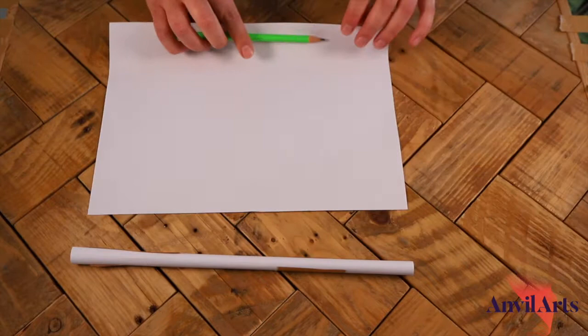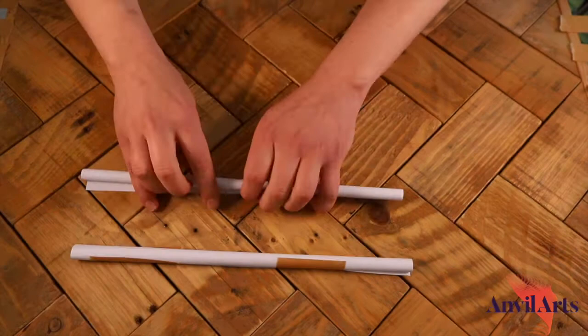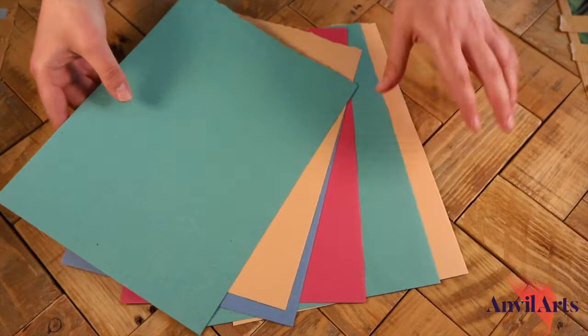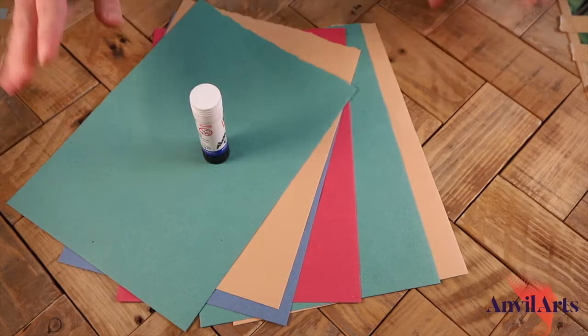Do the next one — so we've got the exact same, just two rolls of paper. And there we go, we've got our base for our xylophone made, so we can put those to one side for now. For this next part, you're going to need your colourful sheets of paper or white paper, it doesn't matter, and your glue stick and some tape.